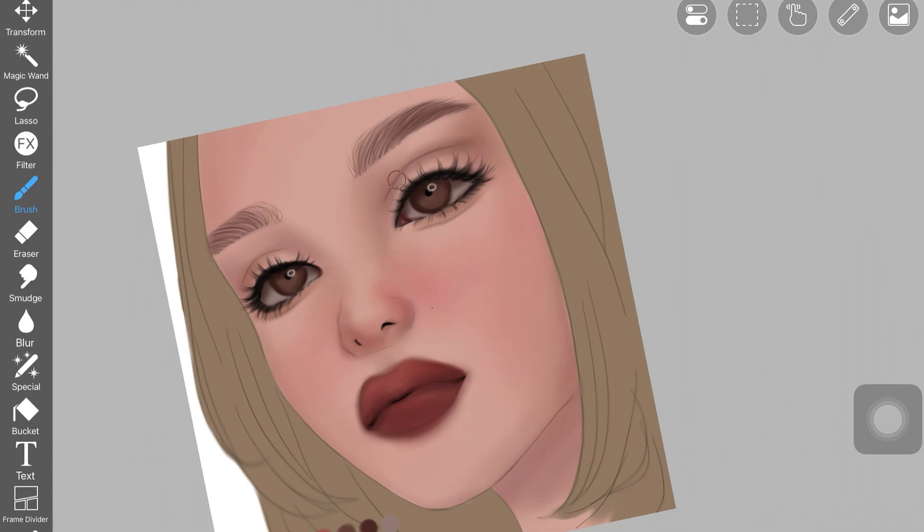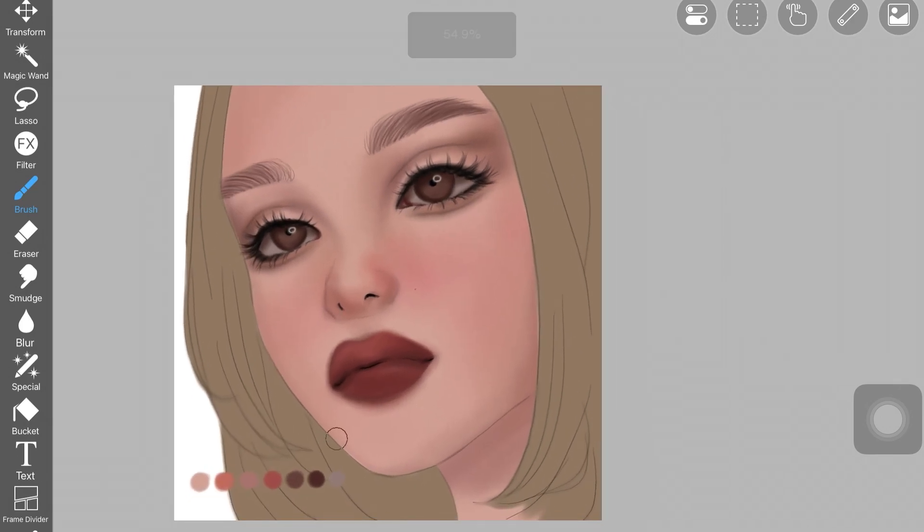Once the eyes were done, I started adding more depth to the shadows. It was necessary to complete the eyes first because once they're done, they help you decide how much color to add as shadow and how much pigment should be in the shadows. Create your base shadow layer first, complete the eyes and lips, and those completed features will guide you in deciding how much color to put in for specific shadows.